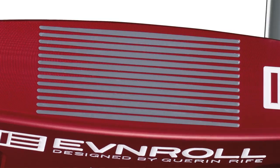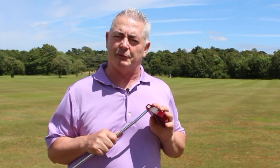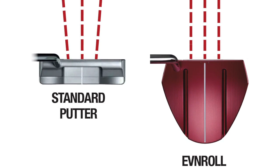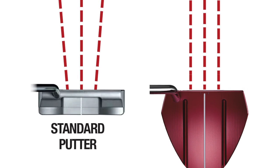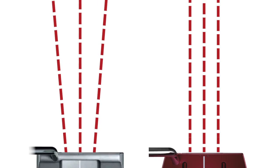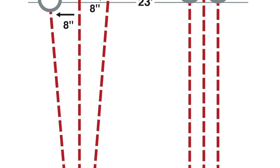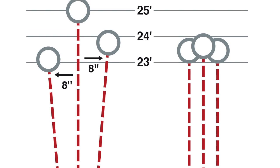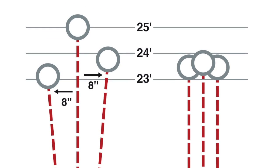Basically, this is the Evenroll — known as the sweetest face in golf — and that is because if you hit a 10-foot putt out of the middle it will obviously go 10 foot. Where other putters fall down is if you hit them out at the heel or the toe it won't go that distance. But with the Evenroll it will still go 10 foot.